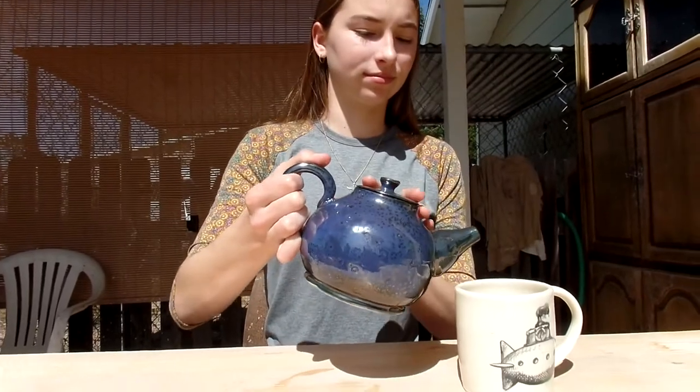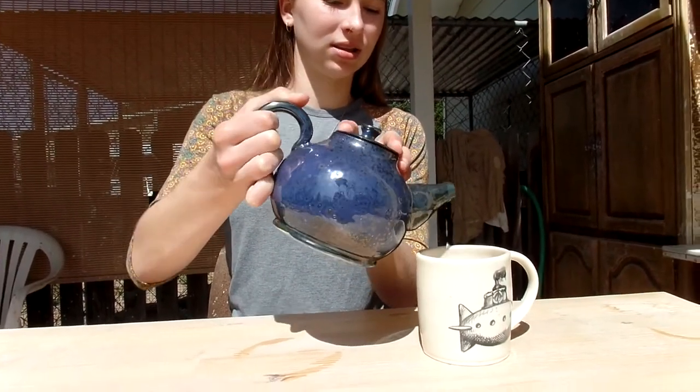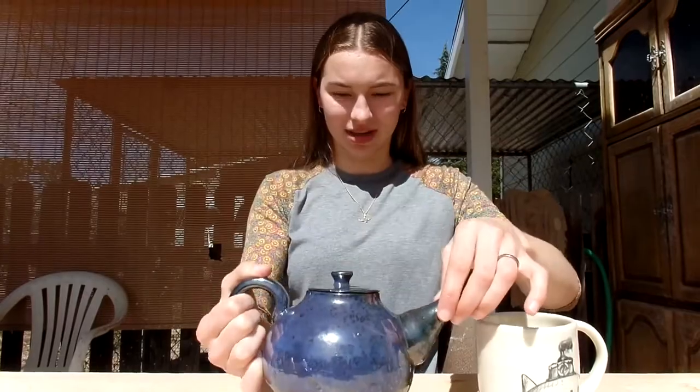Now let's see how it pours. It pours pretty well — it pours very well. I really like the spout; I think it turned out really nice. I hope you enjoyed this video and watching me make this teapot. Don't forget to subscribe! We'll see you next time!